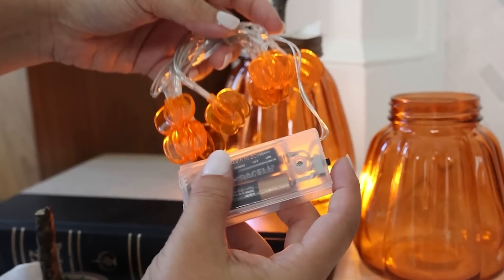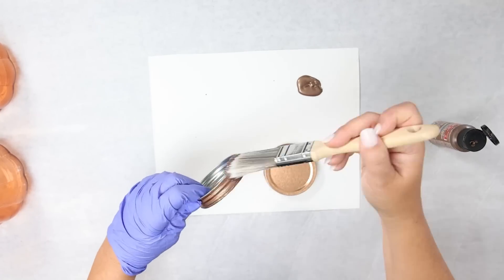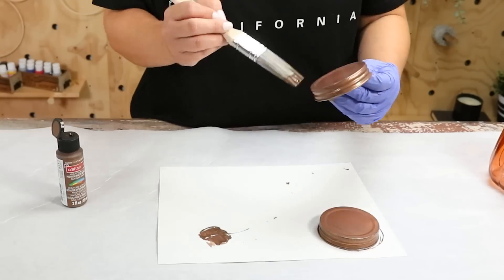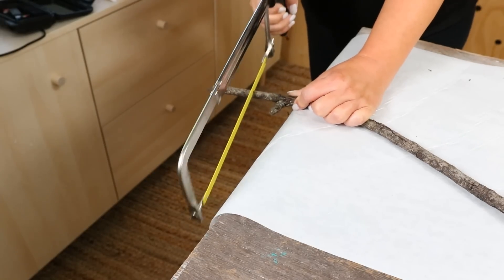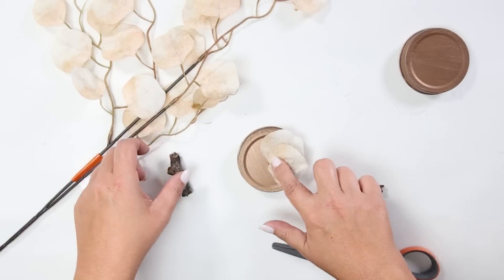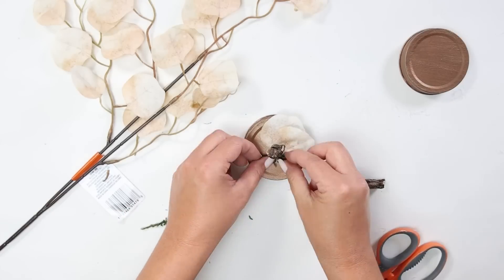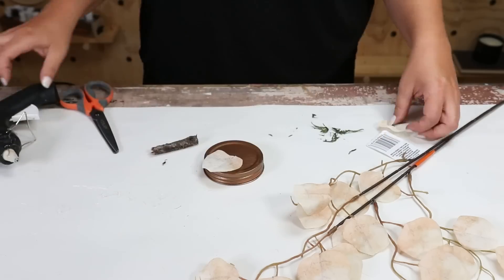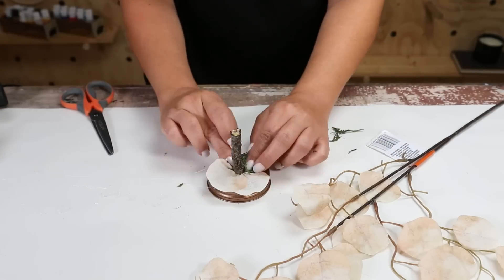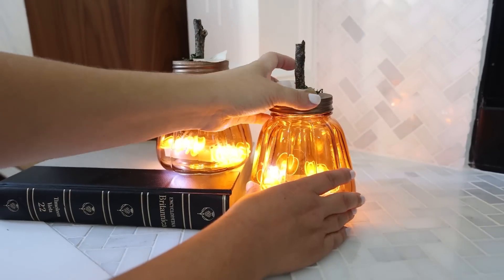We definitely need some jars that light up. For this next project, you're going to need two orange jars and some fairy lights. For the lids, use acrylic paint and apply two coats of brown. I wanted these to look more rustic, so I found a stick in my backyard and used a saw to cut two little handles. For the leaves, I found fall florals at Dollar Tree, cut off a couple of leaves, hot glued those down, then hot glued the stick in place. To make it more rustic and realistic, I added some Spanish moss. Finally, add batteries to the lights, place them in the jar, add the lids — and these look so cool lit up.